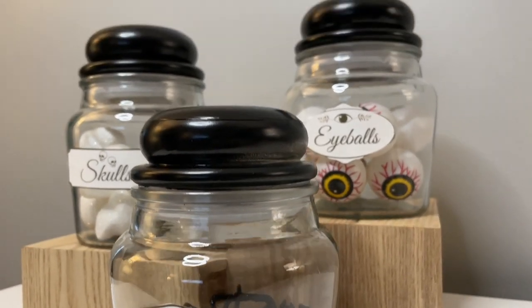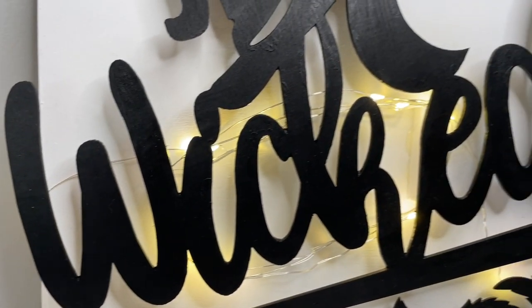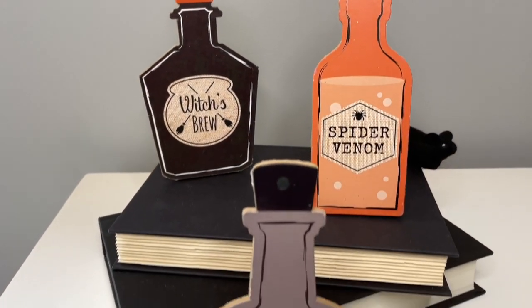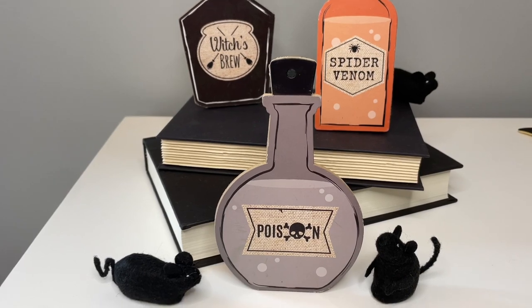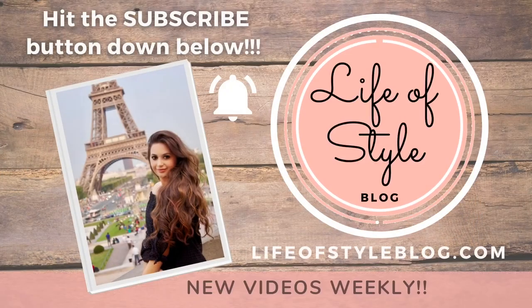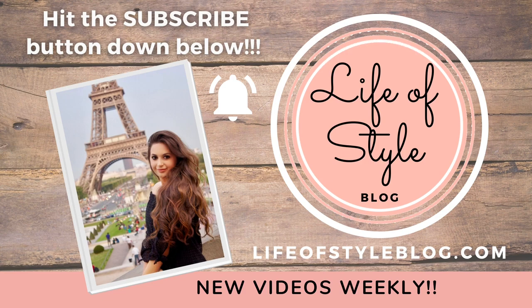Hey guys, welcome back to my channel! In today's video I have all new Dollar Tree DIYs to share with you — these are all new Halloween DIYs with a very witchy feel to them. I love all things witch-related especially around Halloween time and I had so much fun creating these. If you are new here I would love for you to join us by subscribing down below.